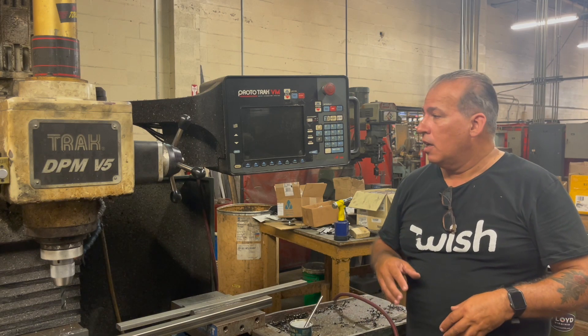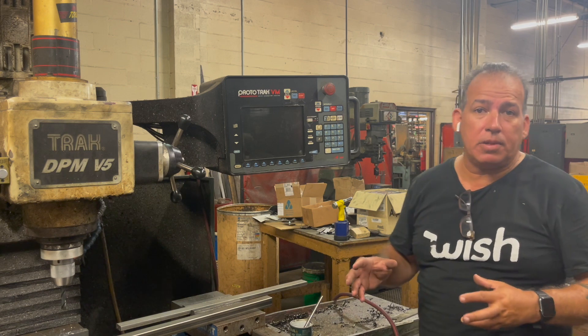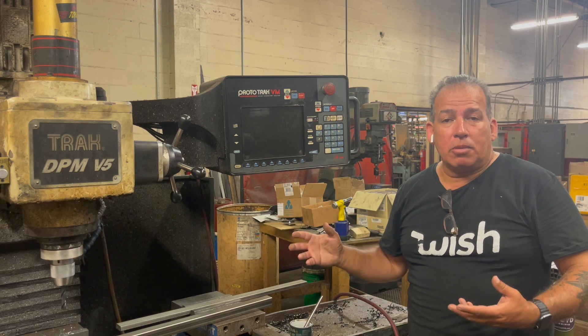Hey YouTube, this is The Maker's Journey here. I'm going to be doing a series of videos to help this company that I'm working for to set up their machine just to drill holes on this mill. Let me show you what I'm going to do here.